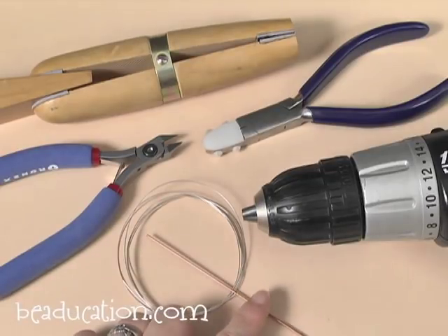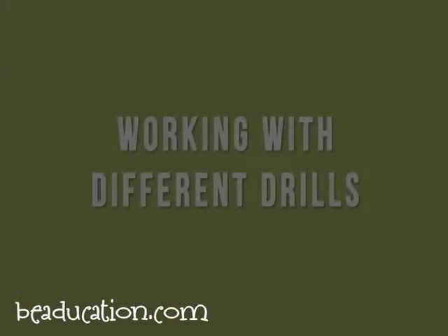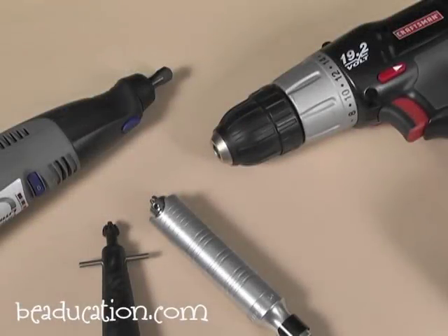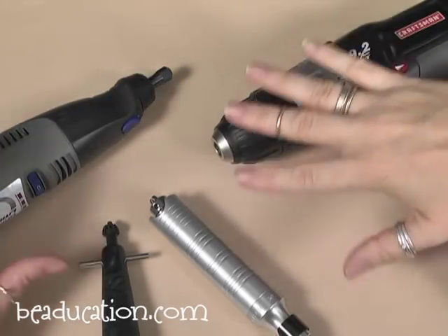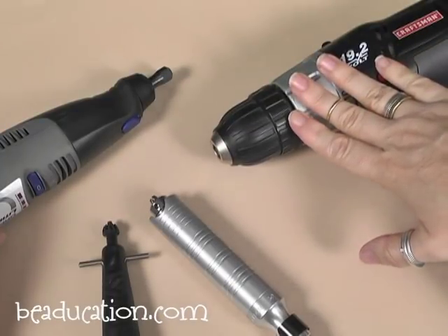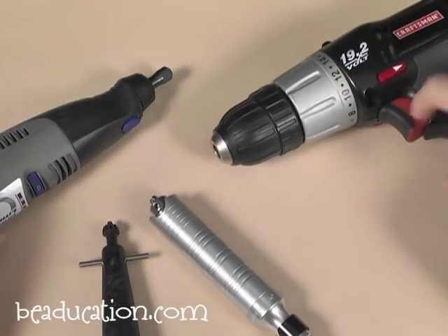That's a great gauge to practice with, and this core wire is about a millimeter thick. Let's first talk about different types of drills. In today's class, I'm going to be using this basic old cordless drill — just a Craftsman from Home Depot, pretty easy to find and pretty inexpensive. It's variable speed, which I'll talk about in a minute.